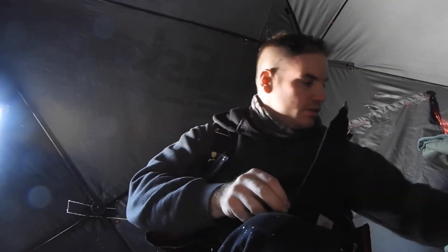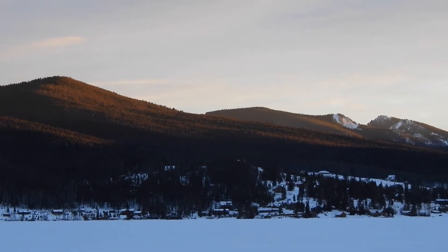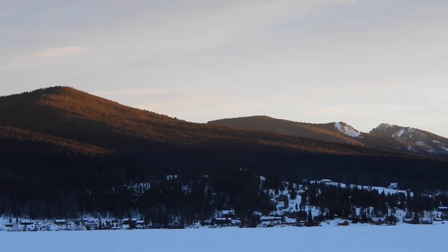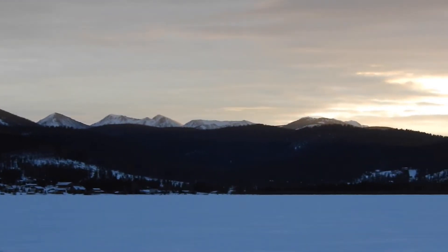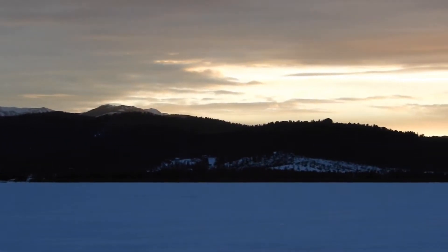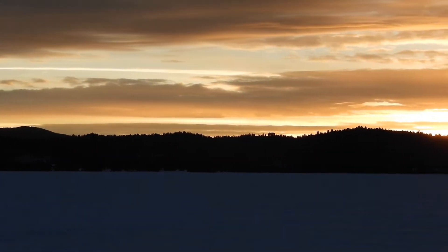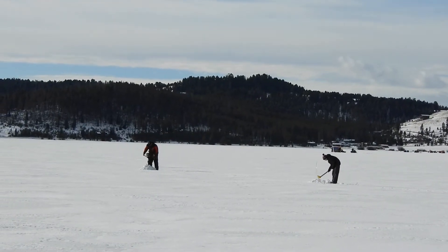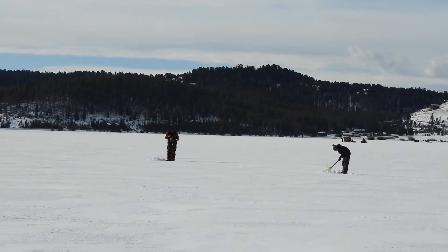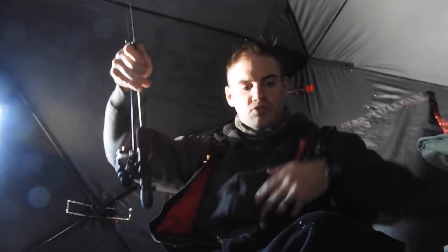We're at Georgetown. It's about 10 o'clock in the morning and we have set up. This is our second spot. The first spot was a little more shallow than I wanted. All we're using is a Swedish pimple with a red and brown grub just attached to the hook just like that.